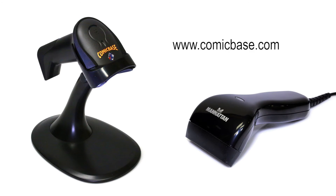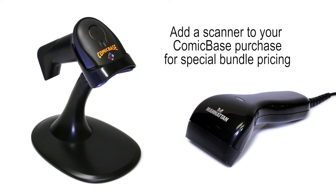Visit www.comicbase.com to check out our new lineup of barcode scanners, and pick up additional savings when you add one to your new or upgrade purchase of Comic Base.